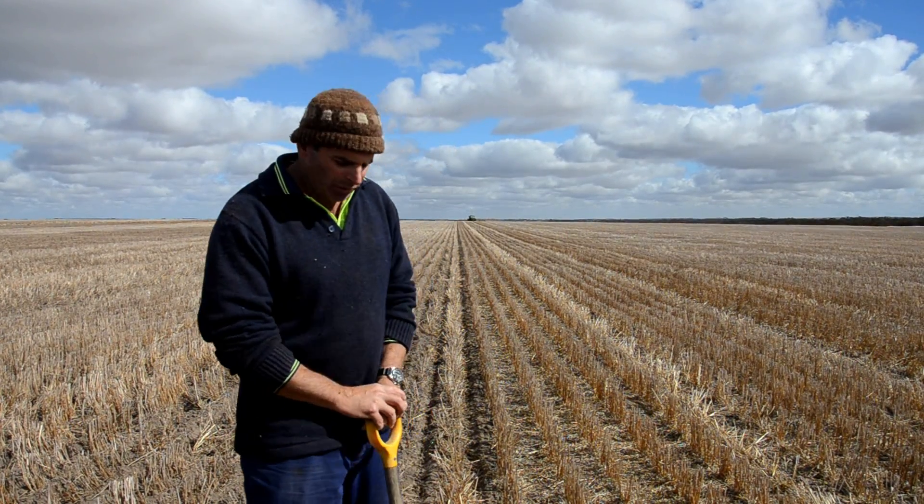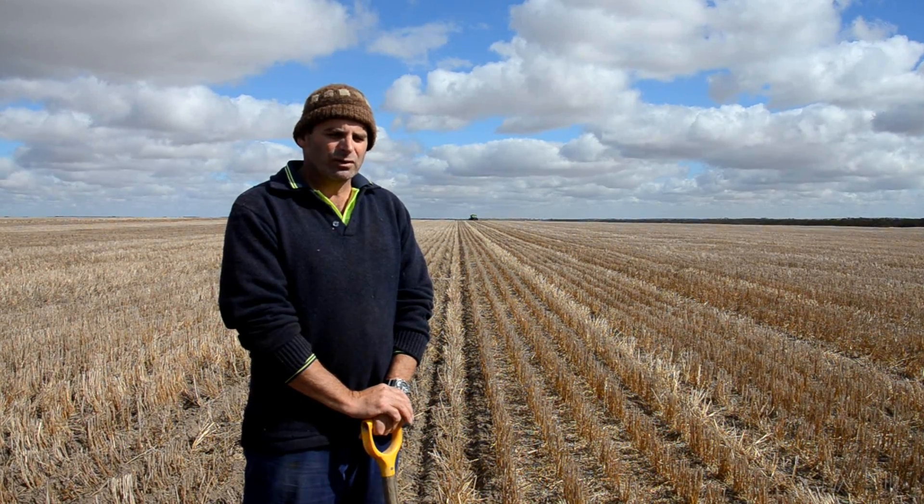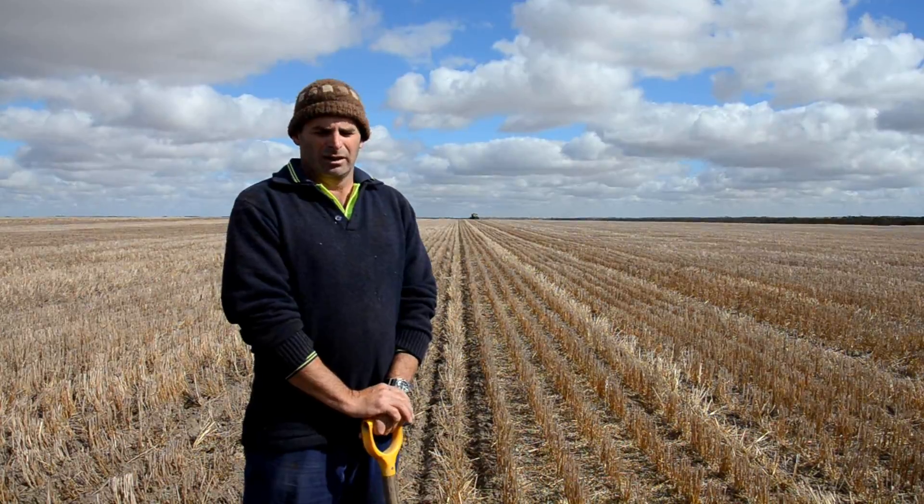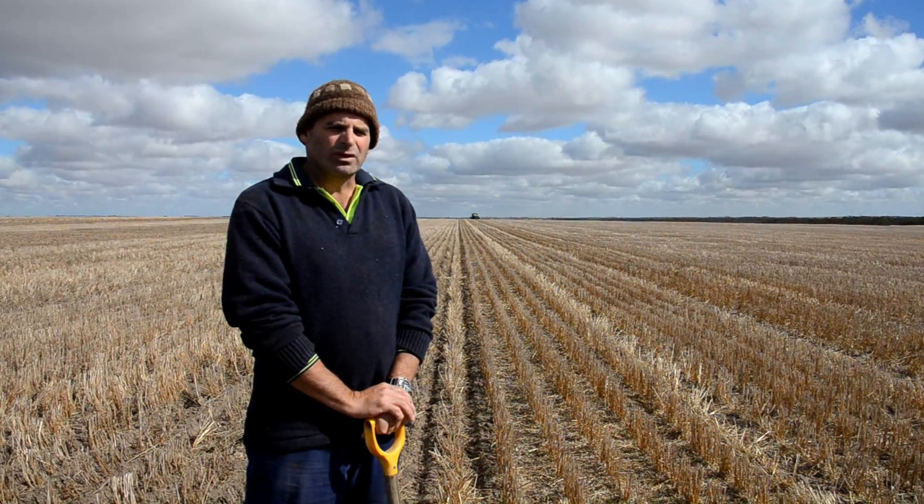We're looking at the results here of the ProTracker working in Western Australia. The stubble that you can see was put down in 2013 and we're now in the season of 2014, coming back and working to an accuracy of two centimetres.